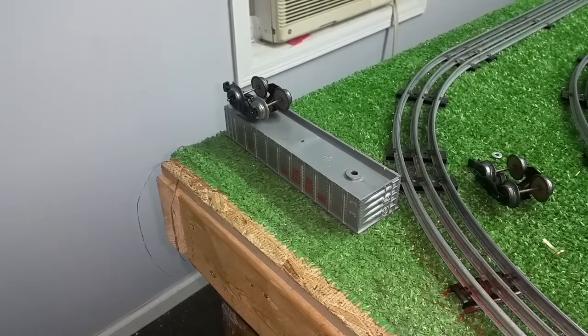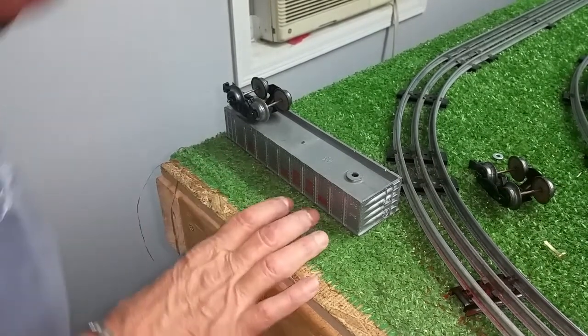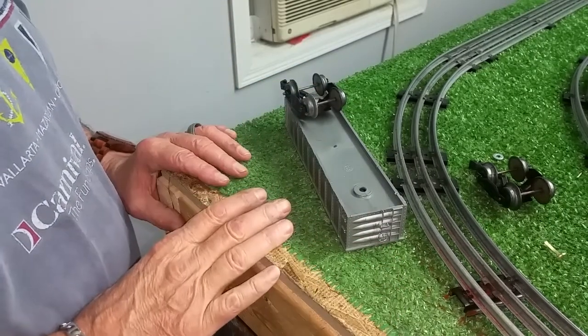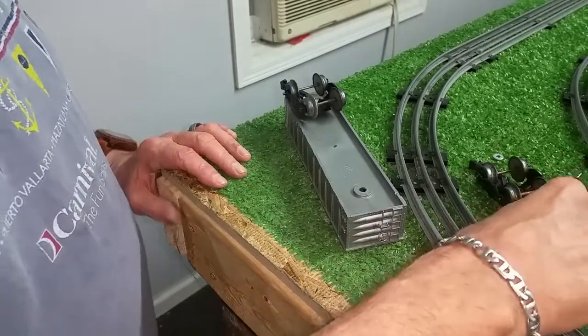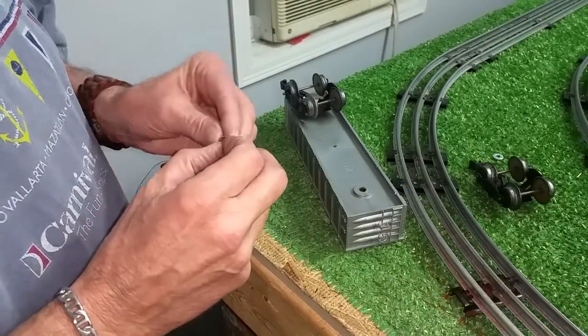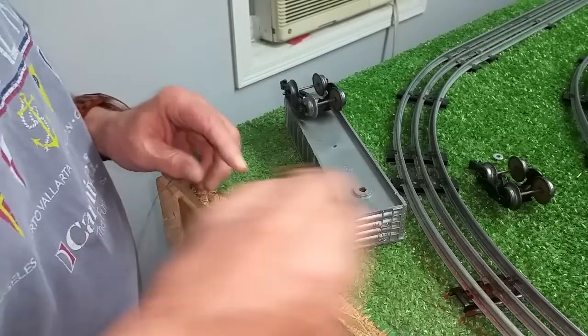Greetings, Benjamin J. from Ben's Trains with another in the series. Just got back from Florida, was gone for almost a week. Went down to Gainesville and did a presentation at the Cade Museum on Edison talking machines.